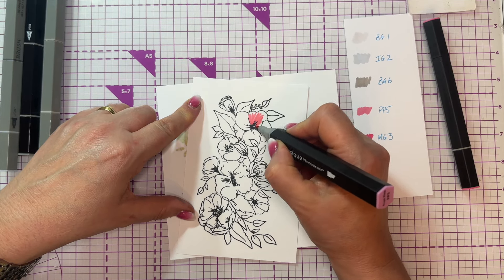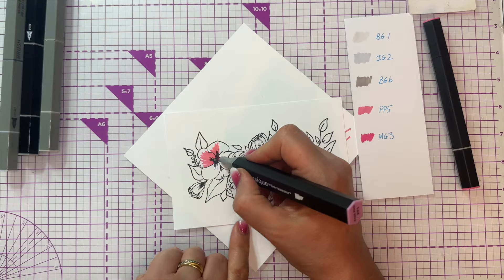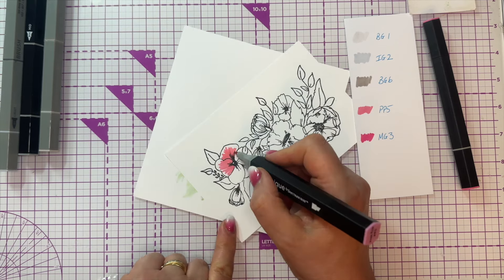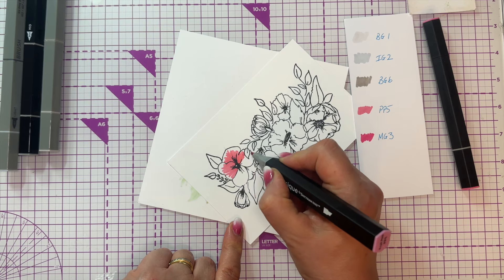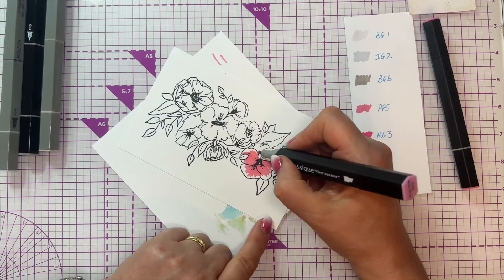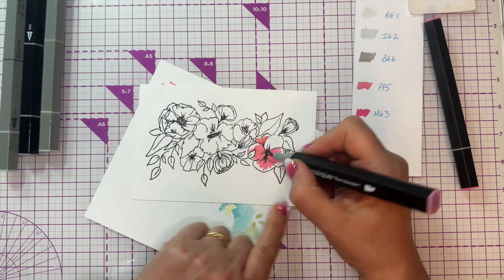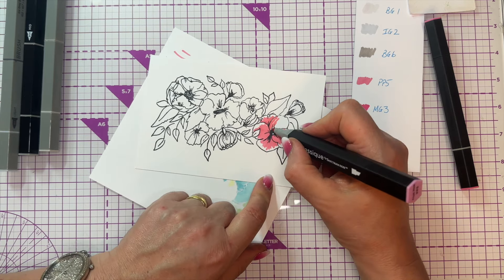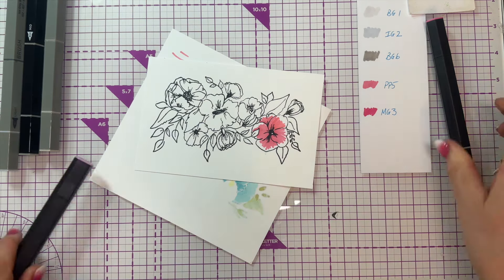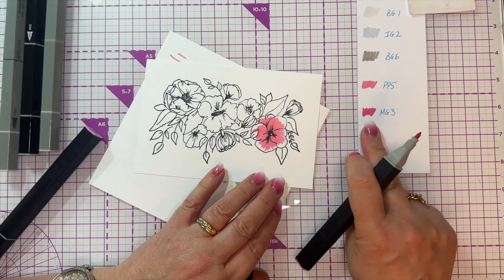I'm only going to color with these five colors. I'll start on the pink bits - one of the bigger flowers - with my PP5 pale pink. I have a little color swatch on a scrap piece of card from my previous project. I'm laying down my first color but not going up to the top - I'm going to have a preserved highlight. Because these pens are opaque, every time you lay down color it gets a little bit darker, so I'm almost creating an extra color by not going all the way to the edge.